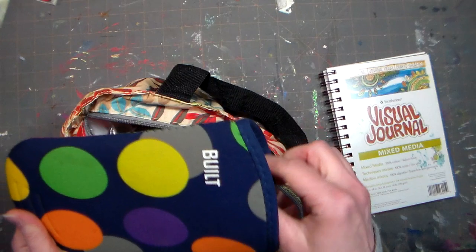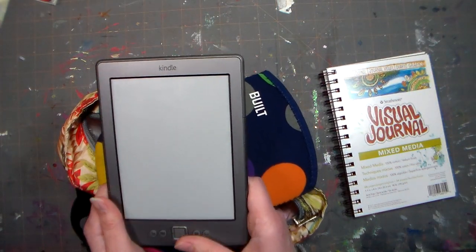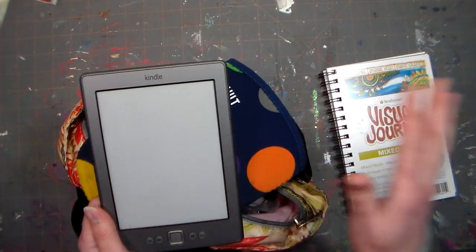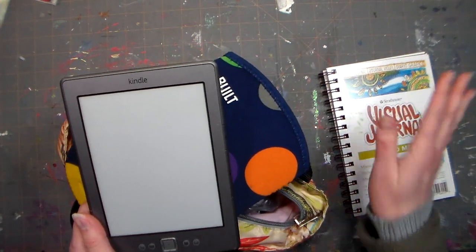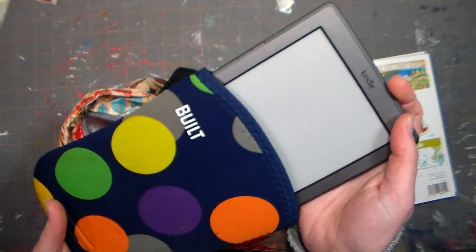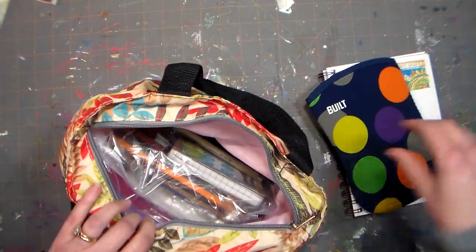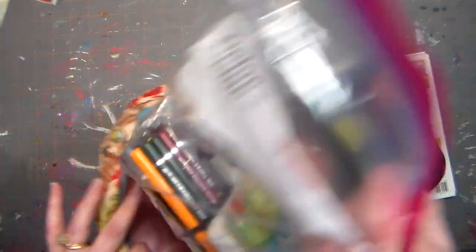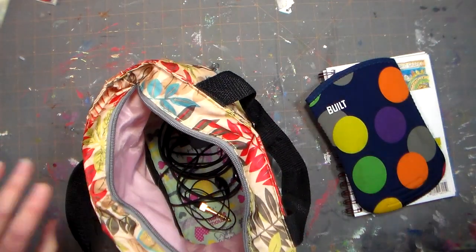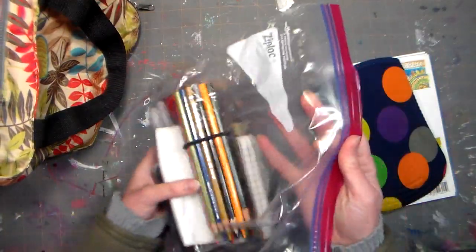I also brought my old Kindle, because when I charge this up I can get like a week's worth of charge, so even if I'm reading constantly and don't do any art, I'll be able to read all day while I'm flying. The charger for this is the same as my phone charger, which works out really well. I also have the charger for my phone and some headphones in there, in case I download a podcast or something.